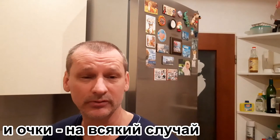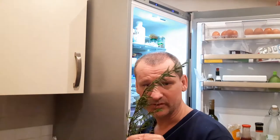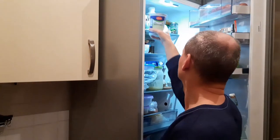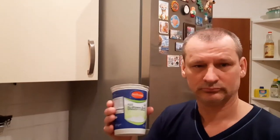Ну и щепотка соли. Да, совсем забыл — понадобится веточка розмарина. Вот так и знал, что что-нибудь забуду. Как она называется-то по-русски? Дай бог памяти, не прошло и полгода — вспомнил. Ну и понадобится пахта.